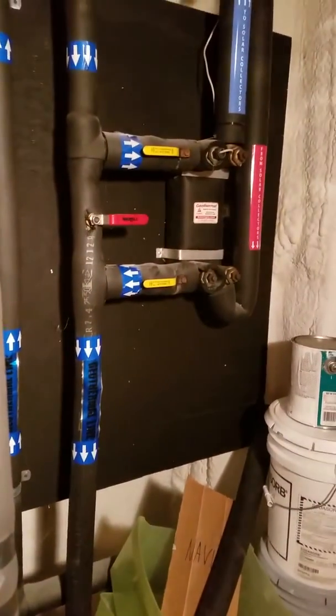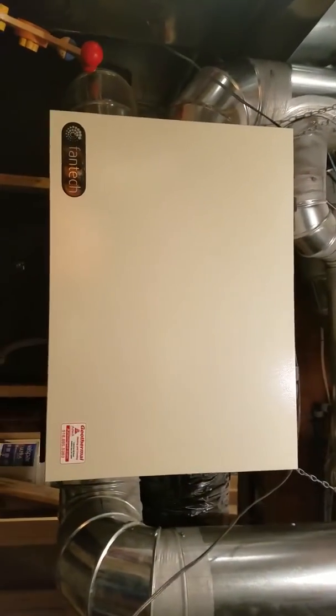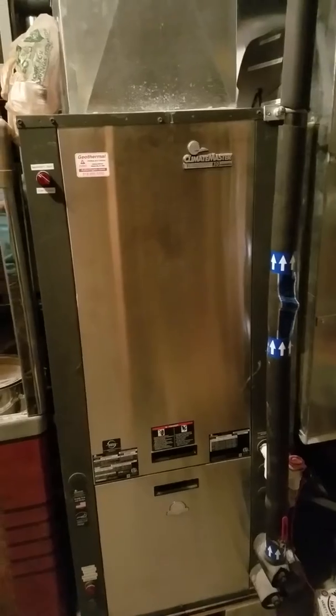But they have a lot of cool stuff here. They've got geothermal going, they've got a Fantech ERV. It's just an interesting project for a cool customer. A little geothermal. I'll show you the outdoor panel I was talking about for that magic box solar assisted heat pump.